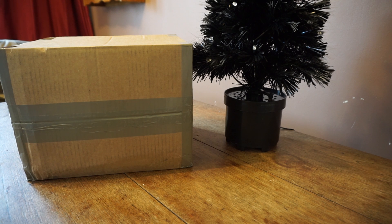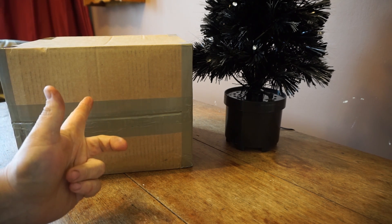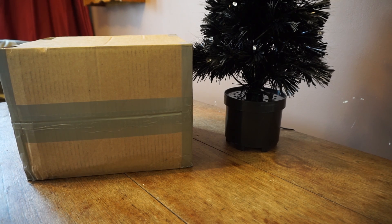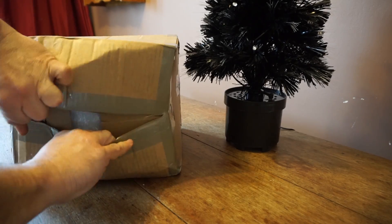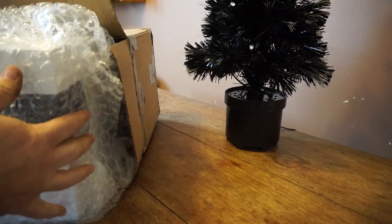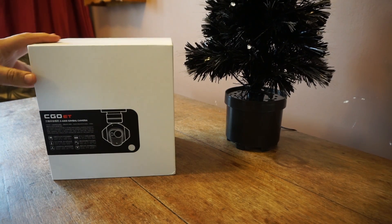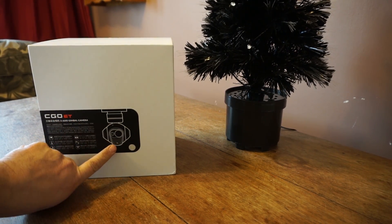Welcome back to The Kitchen Table. Today on The Kitchen Table, something very, very new — a cardboard box. But what's in this cardboard box? We need the knife. From our friends at Unique, this is the Seago E.T. 3-axis gimbal camera.